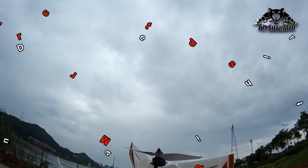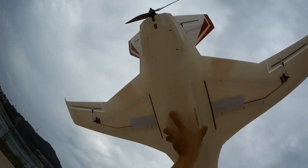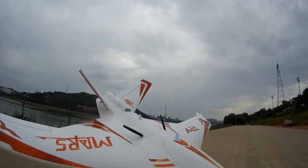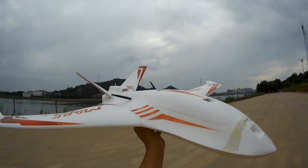I can see slight chipping on the edges of the prop, but man — what a gem of a plane he designed. Beautiful, fast — and this is just 4S!